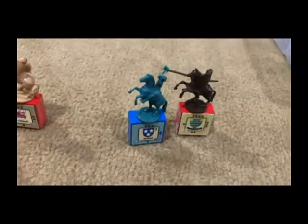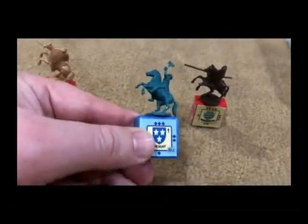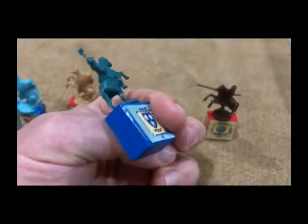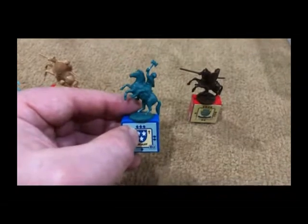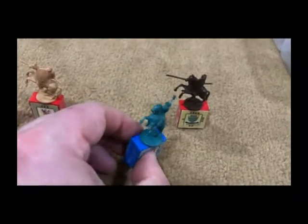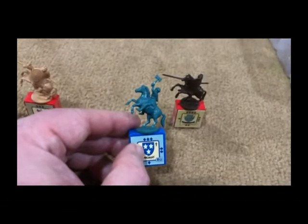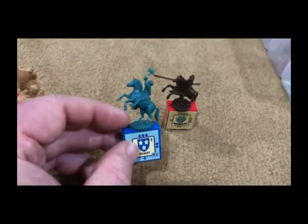For the game pieces themselves I actually used a combination of two different games. The base is the original from Hammer of the Scots, and I ordered two sets of stickers so I could put the sticker on each side. The top portion is from a game called Feudal, produced by 3M in 1967. I always thought the craftsmanship and sculptures for that game were very high quality for the time, and they're really cheap to find on eBay, so I bought some copies and mounted those on top of the base.